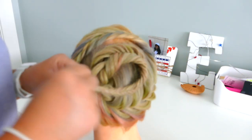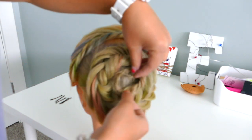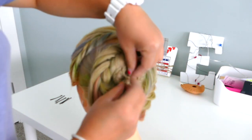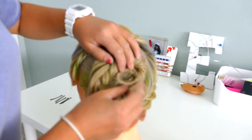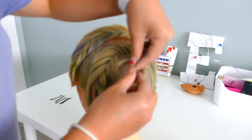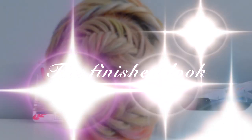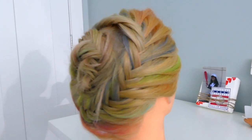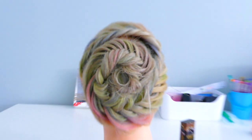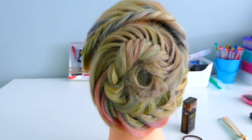With the ends, I didn't rubber band it because the rubber band would have shown really easily. So I'm going to pin it like this — I'll wrap it around my finger and just make a little circle here. And that's how you do the French fishtail updo! Hopefully you've enjoyed it. Don't forget to comment, like, and subscribe, and I'll see you next time. Bye!